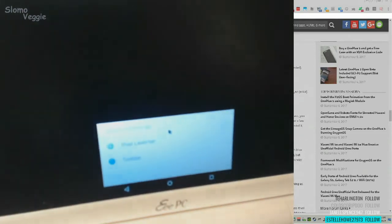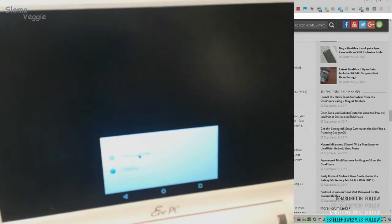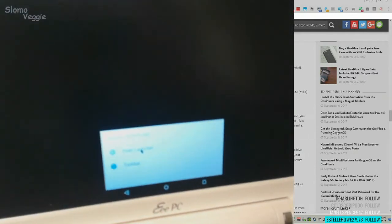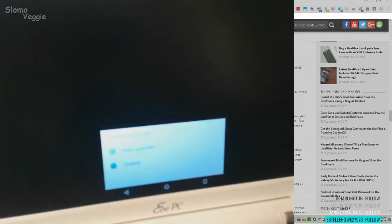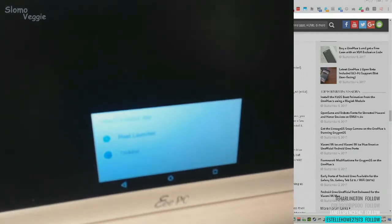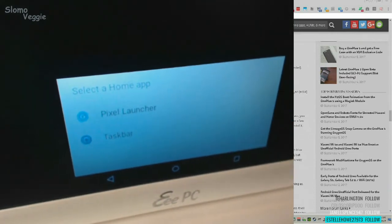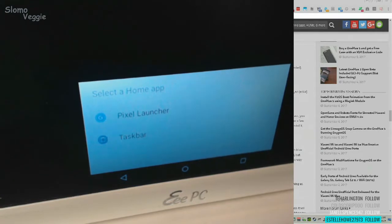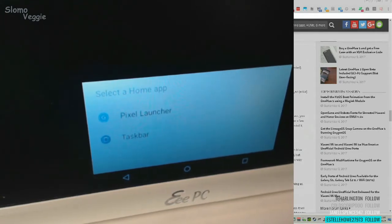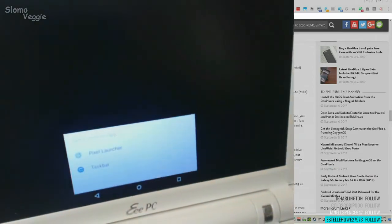So now we have the two launchers. They have two launchers in this version of Bliss ROM. They have the Pixel Launcher, which is the Google Launcher. They also have this Taskbar, which makes kind of a start menu — when you're looking at the home screen, it's a lot more like a desktop. Since you're using it on a laptop, it's handy, but on this little guy it's just so slow. It's kind of funky.